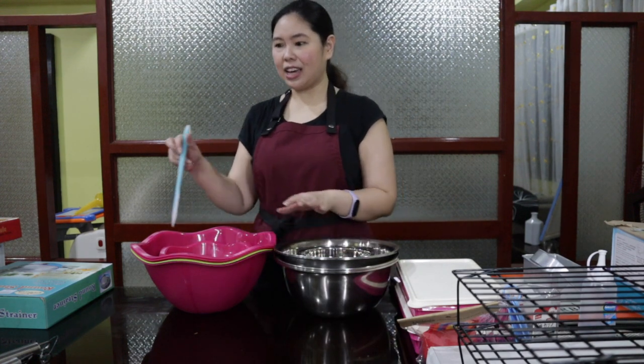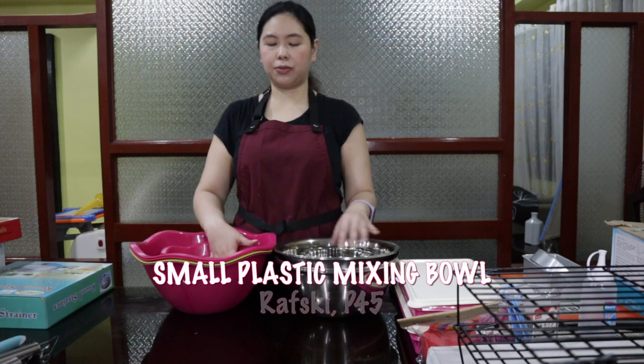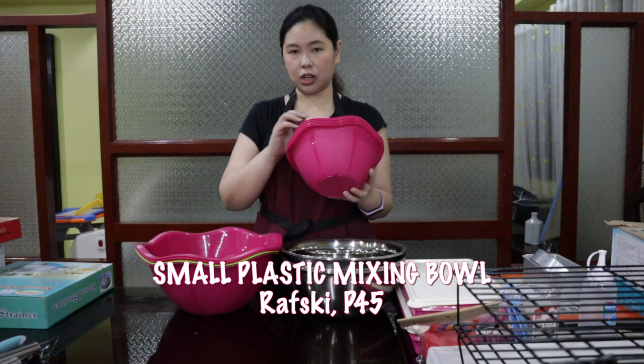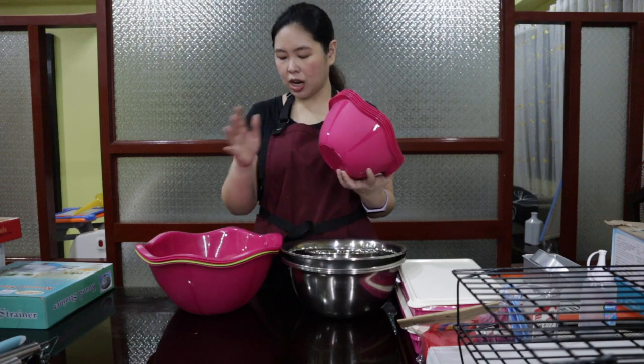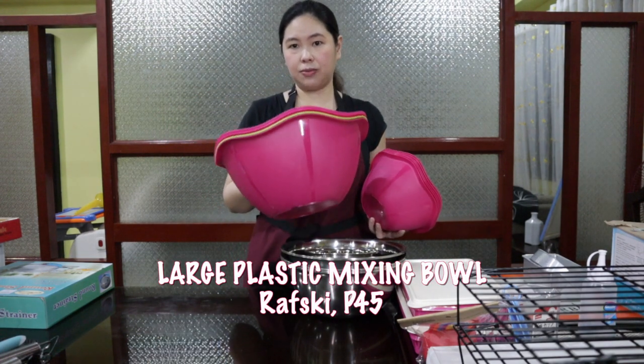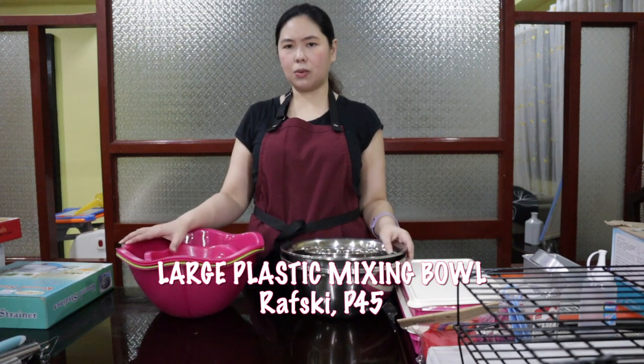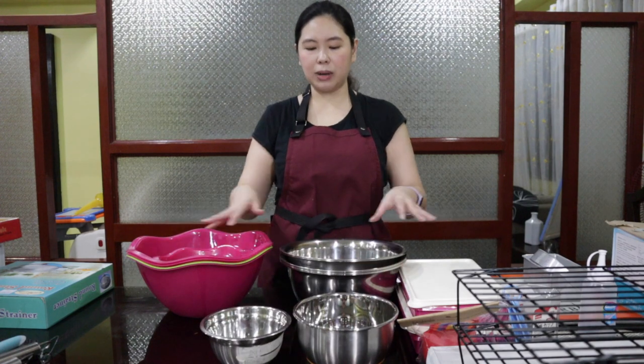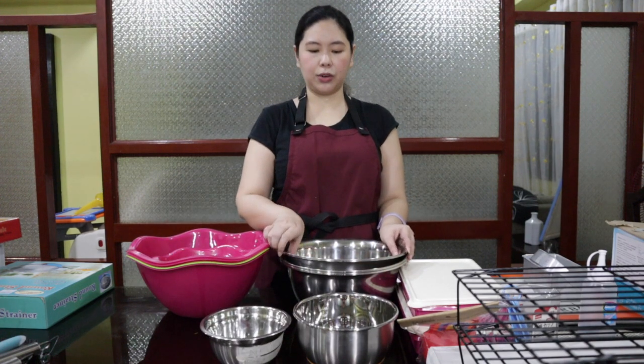Recently I also bought these bowls from Rafski. We have two sizes — the smaller ones are 45 pesos each and the larger ones are 55 pesos each. You might ask why I have so many bowls when I'm not even baking to sell yet — you will see this in my future videos. What I like to do when I am doing mise en place is lay out all my ingredients in different bowls.